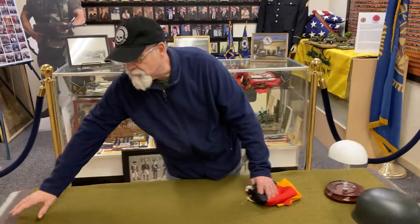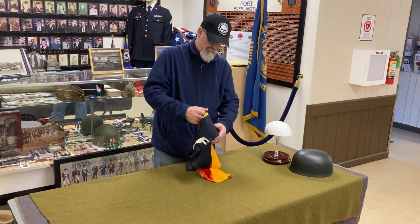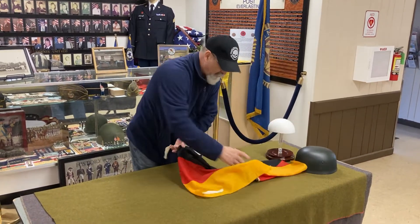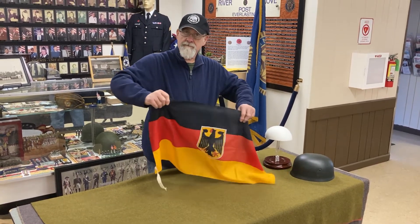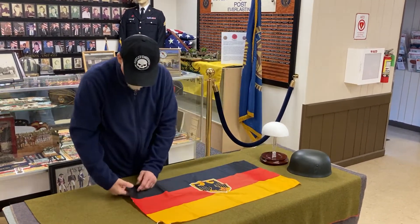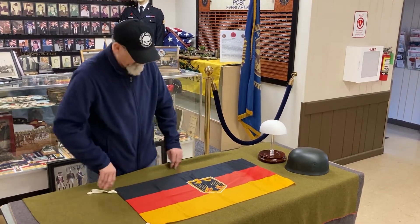I put my two tablecloths down to make the table look nicer. And what I'm going to put down, this is a post-World War II — this would be West German. Our kind of half of Germany and then Berlin, the democratic side that has ties on it.